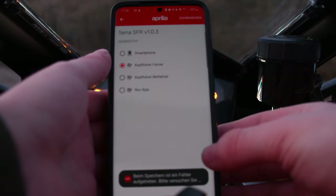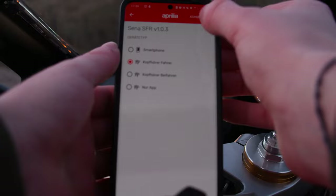Sadly for me it just shows an error message and says to retry again, but maybe you have more luck than me.